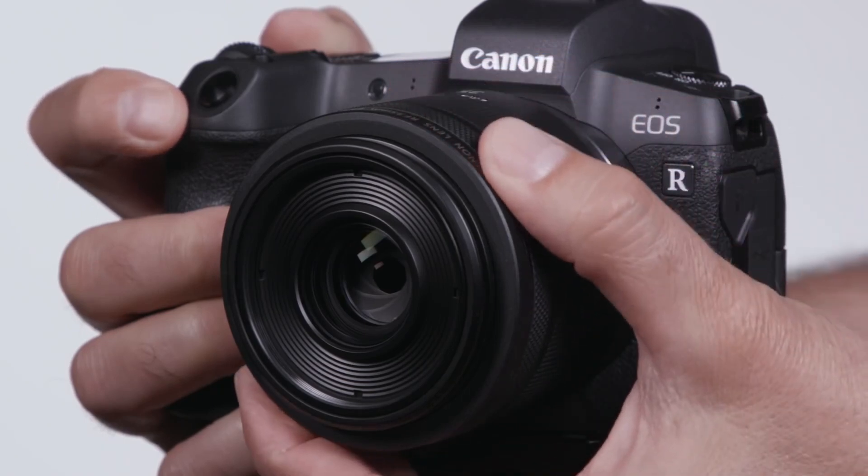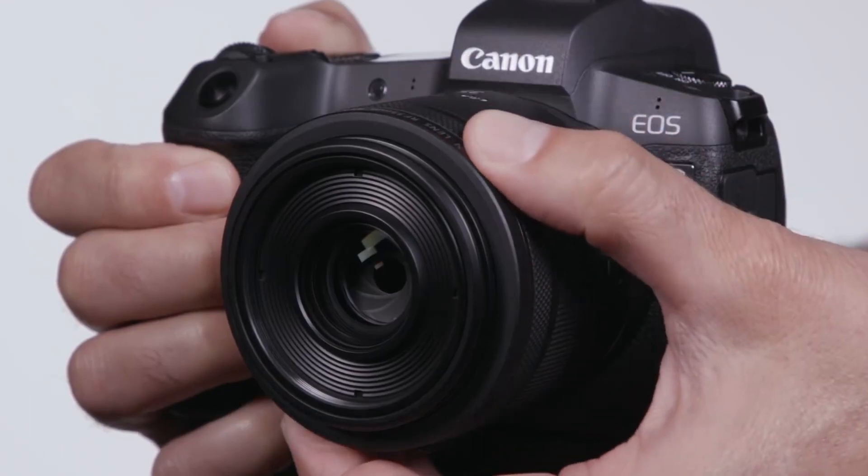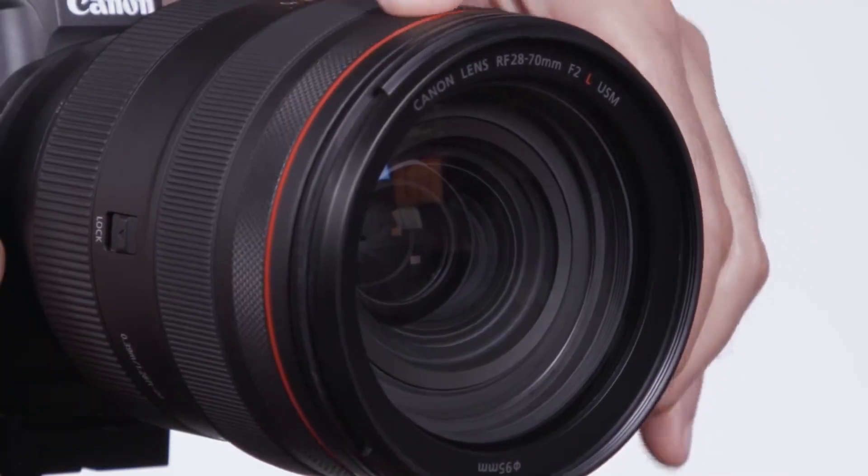This ring frees your right hand to perform other tasks, like firing the shutter or starting and stopping video recording. You can feel the soft click stops in the control ring as you rotate it. These clicks will make a slight audible sound as you rotate the ring. For critical video shooters concerned about the possibility of recording this sound, Canon service technicians can modify your RF lens and remove the click stops for a fee.